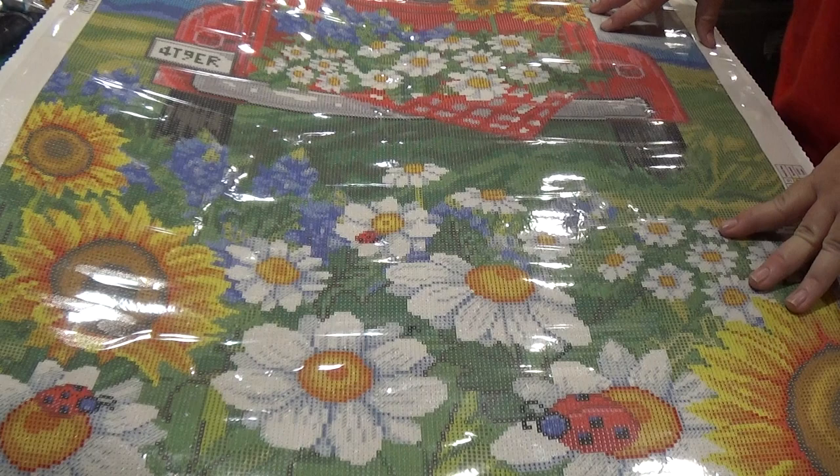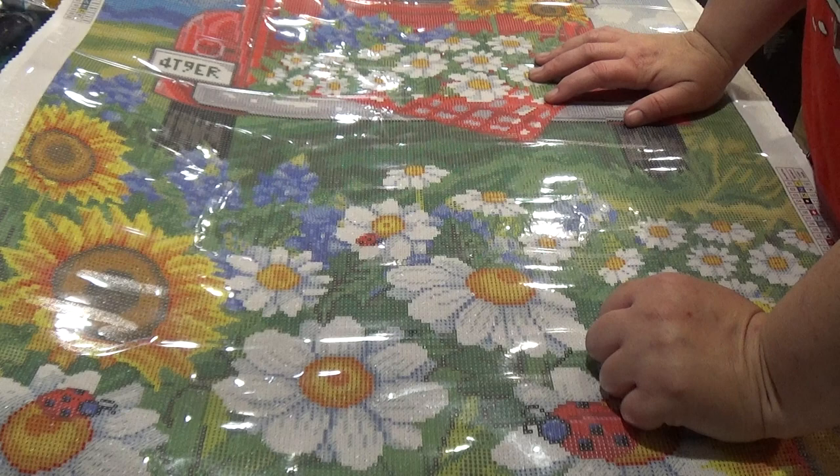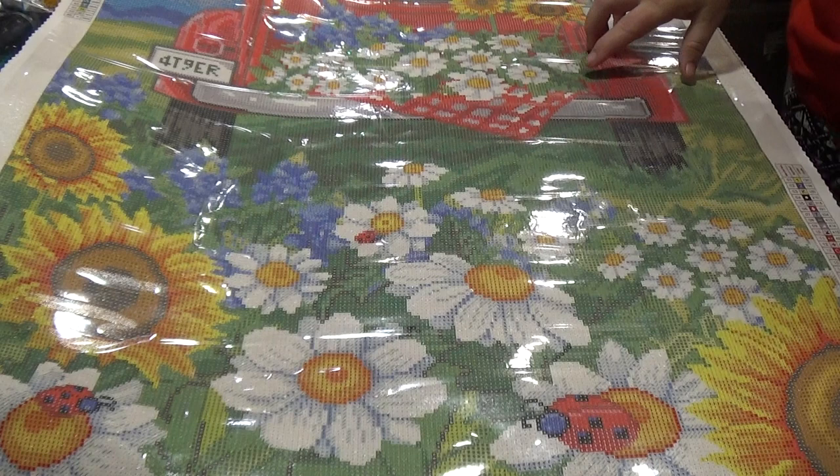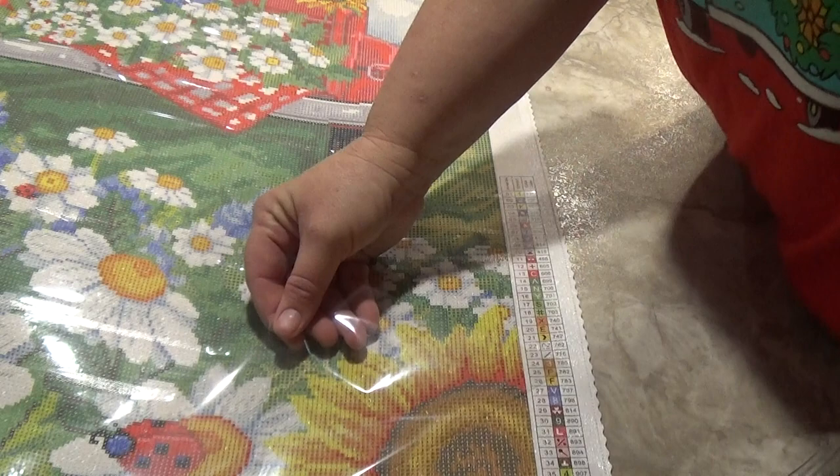This says '49er' — I think that's what it says — hopefully that'll come out nicely. It's got a little checkered blanket here, very cute. And just to show you the symbol clarity on this canvas — you can see how clear all those symbols are. Very, very clear.